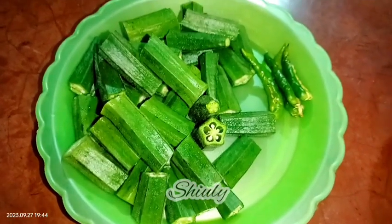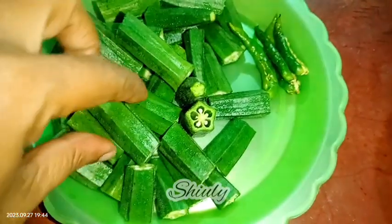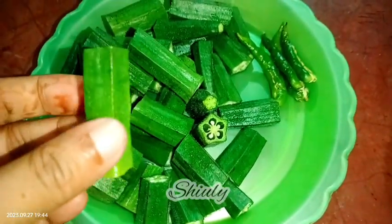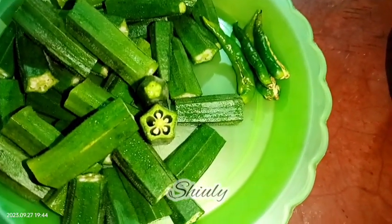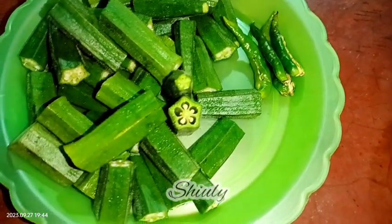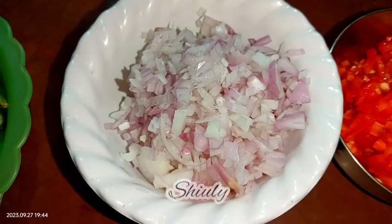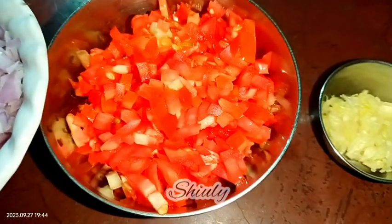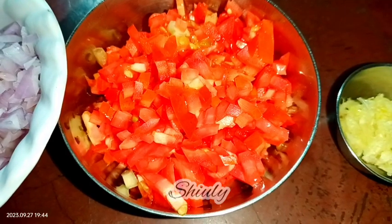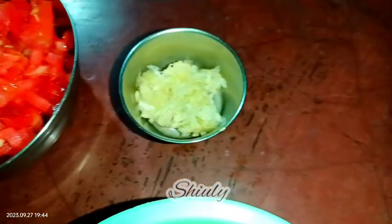Bhindi means okra or lady's finger. I have taken 200 grams of bhindi, washed them properly, and after draining the water nicely I have cut them into pieces — you may notice the size of the pieces. I have taken three to four green chilies cut lengthwise, a big size onion finely chopped (about one cup), and two medium sized tomatoes finely chopped, also about one cup.